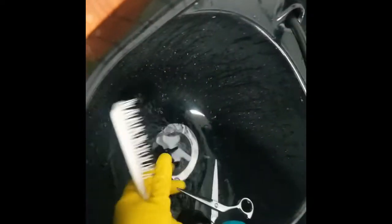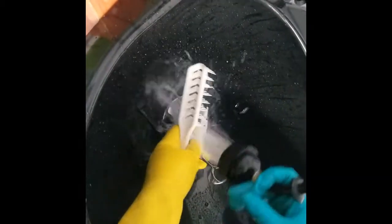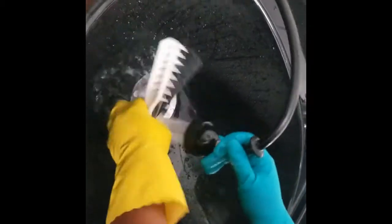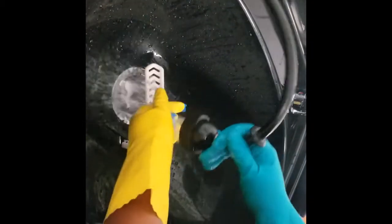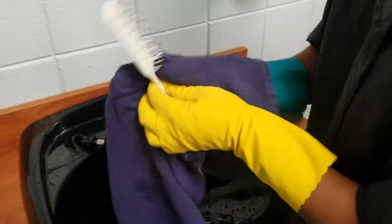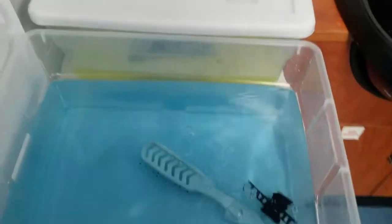The next thing you are going to do is rinse your tools, making sure that you have removed all of the Ship Shape from the tools. If your tools are not properly rinsed, they cannot be properly disinfected. If you do not remove all of the water from your tools, this will dilute the Barbicide solution, which will prevent them from being disinfected properly.